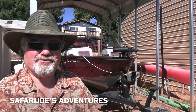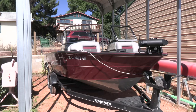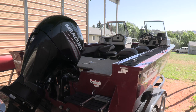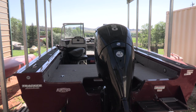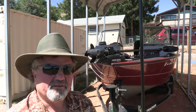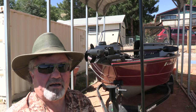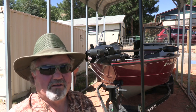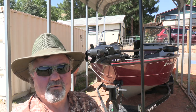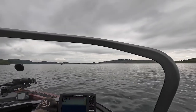Good morning and welcome back to Safari Joe's Adventures. I had some savings to buy a new boat in early 2020. When I went shopping I found two things: production had dropped due to the coronavirus scare, and prices were jacked up about 10 grand. I ended up finding this 2016 Tracker in Laramie, Wyoming. It's bigger than what I originally planned to buy and about $12,000 less. Sometimes it's a good idea to look around for gently used stuff — this boat had very little hours.